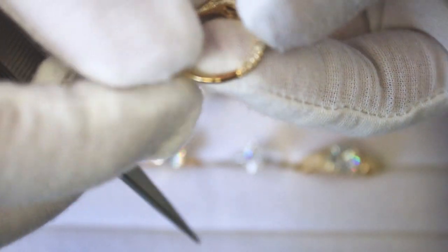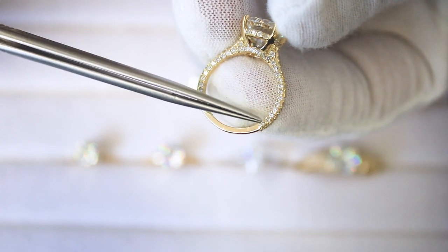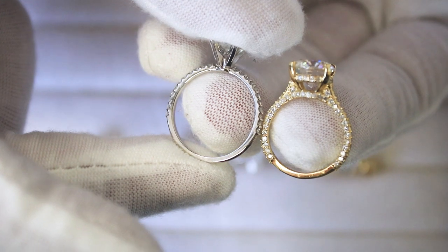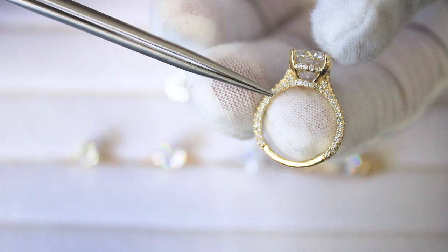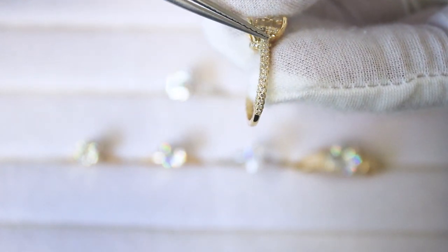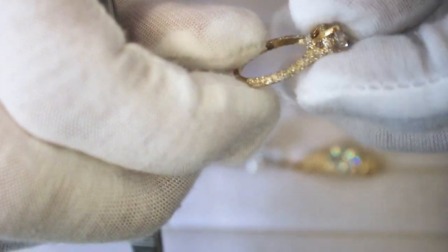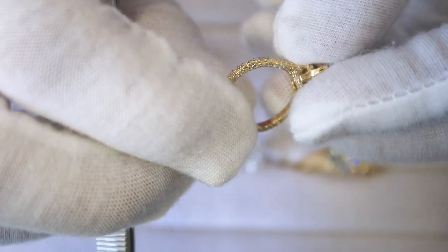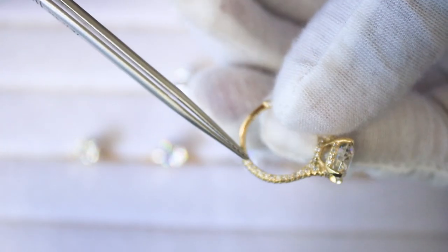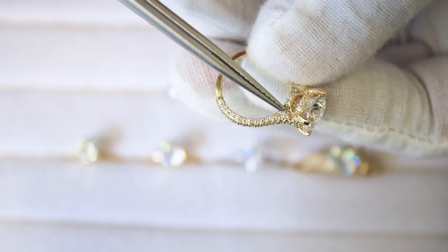The last style is also a diamond shank, but this is a three-quarter eternity shank — it goes three-quarters of the way down as opposed to halfway. Additionally, there are diamonds on all three sides: you see diamonds from the front, on both side profiles as well. It's a three-quarter diamond eternity shank on all three sides. On top of that, it's also a cathedral shank, as the shoulders are raised slightly to meet the gallery.